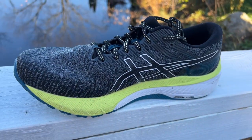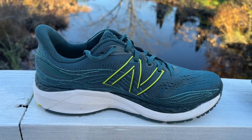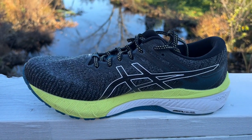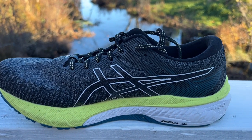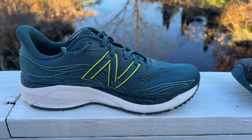It's not considerably firmer, not obnoxiously firmer. I remember an older GT, maybe the 8, where the rear was brick hard — with its truss plate and so on. But not so here with the Asics, and not so here with the New Balance.